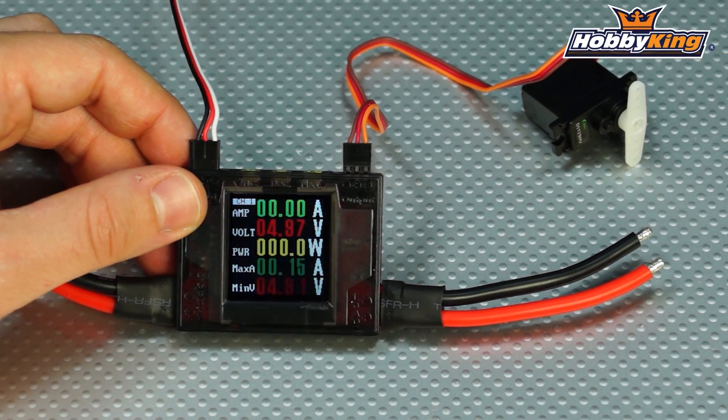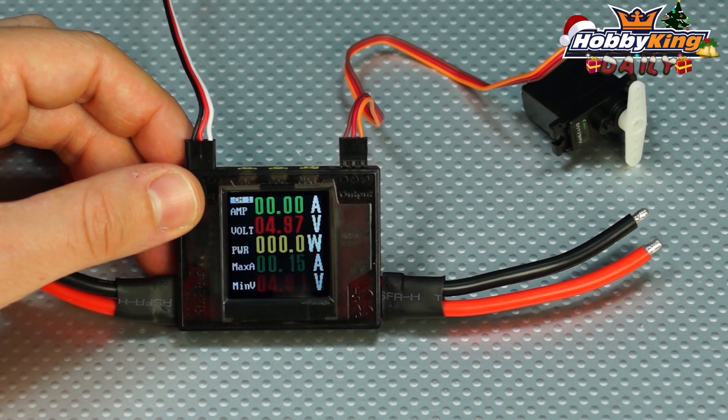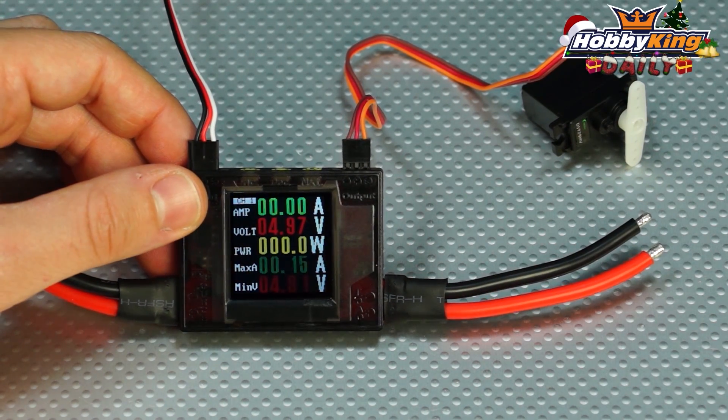Hey, Byron here from Hobby King. New product to show you today — this is the Turnigy 2-in-1 power meter, a very handy tool to keep in your flight box.